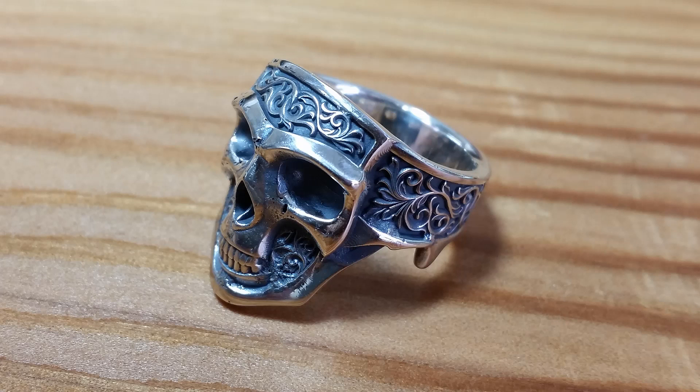But overall it doesn't look that bad. This ring was printed and cast at Hutcherson Goldsmithing — I'll leave a link in the description below. Thanks for watching.